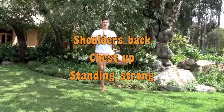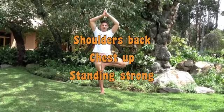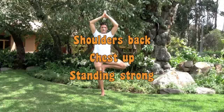Hands coming up, really concentrating, finding that balance. And breathing — in and out. Hands coming down, leg out slowly, still balancing, and down.